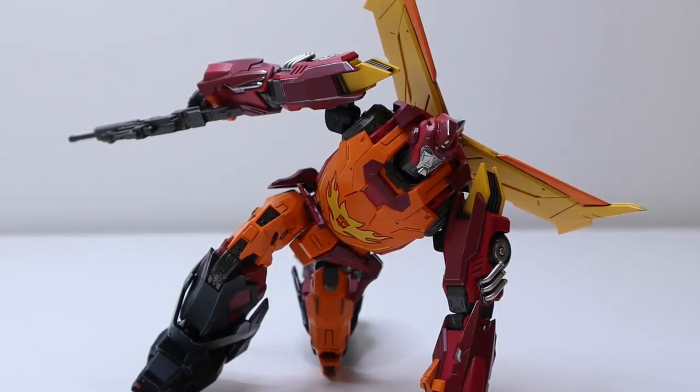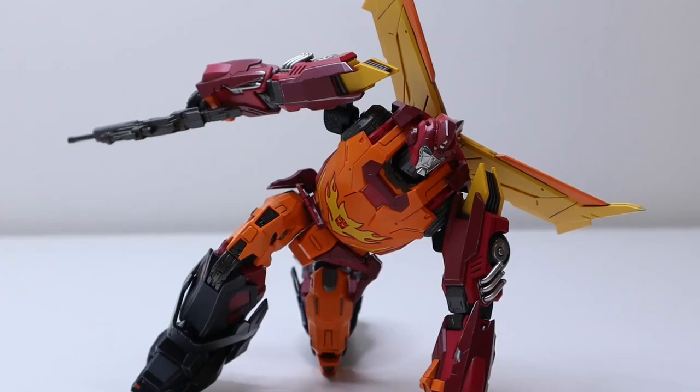Hello and welcome to another video. Today I'm posing this figure because it's super poseable and it's from 3-0. Here we have Hot Rod, or Rodimus Prime as they like to call him. So let's begin.